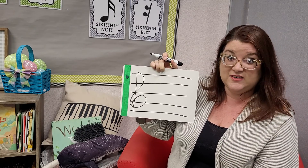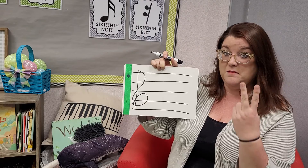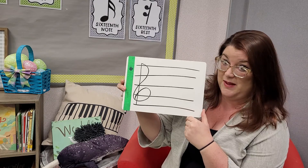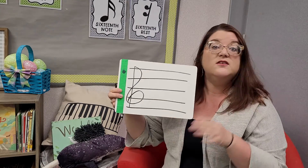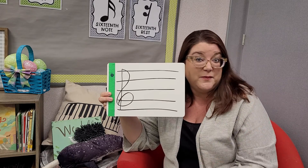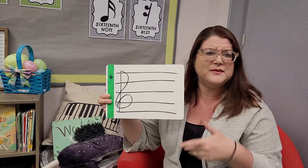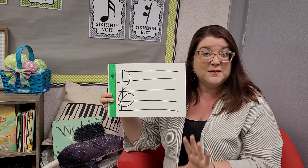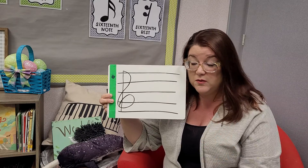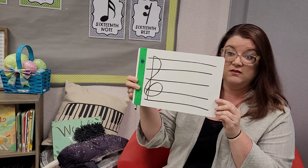And with those seven letters — A, B, C, D, E, F, and G — the seven letters of the musical alphabet, there are several words that we can spell. If I were you, I would get a scrap piece of paper, a napkin, paper towel, something that you can write on as a reference, because I want you to draw yourself a staff.